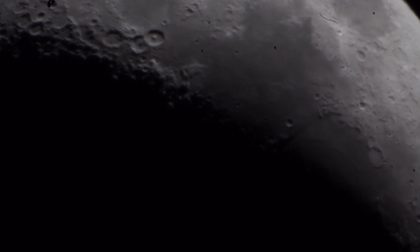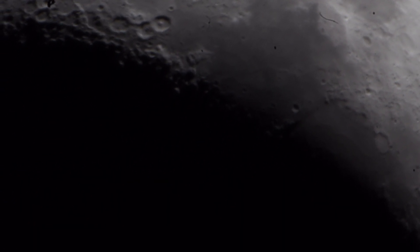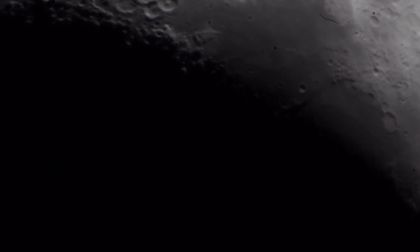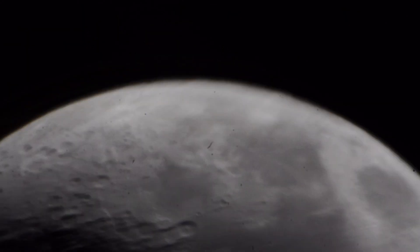It's roughly about 11 o'clock at the moment, UK time. And it's only a quarter of a moon tonight, so it's not fully showing. I've actually put the brightness up a little bit on there as well, just to get the colors in there.